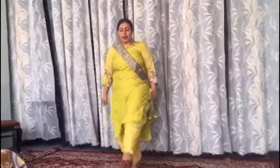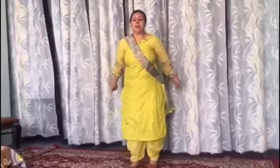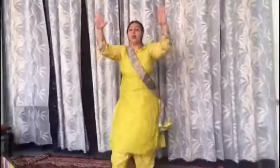Very good. Next is Single Shaffa. In Single Shaffa, we throw out our leg along with hands. 1 — this side; 1 — upside. 1, 2, 3, 4.